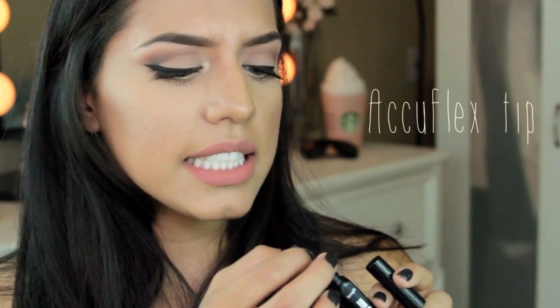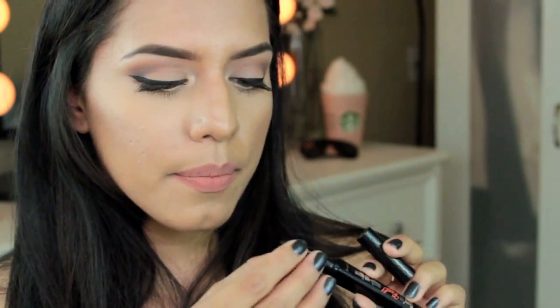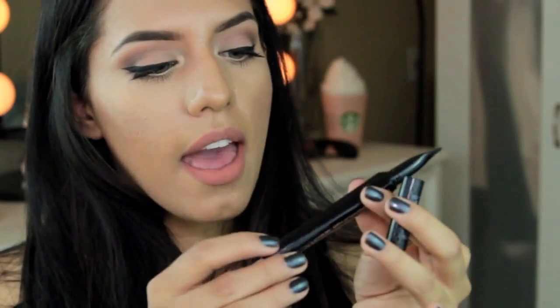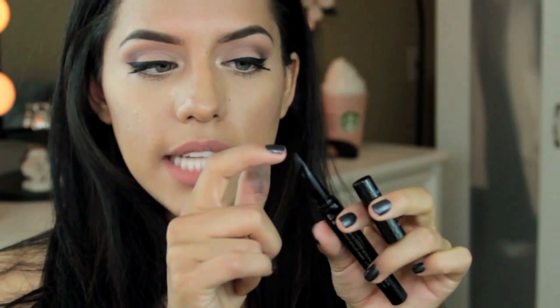It's not even like a sponge — it feels kind of rubbery. Basically it's a rubbery tip with a sharp little angle on the edge or on the very top, and you just twist right here on the bottom and the gel comes out through there. You just need to click about one to two times and that should be enough for your entire eye.